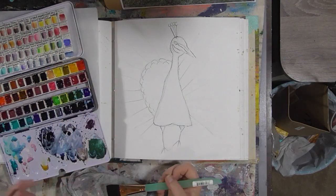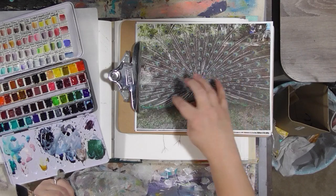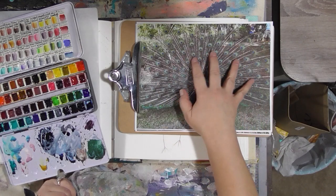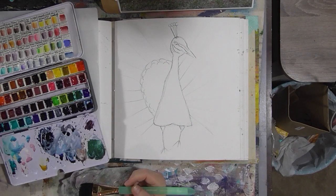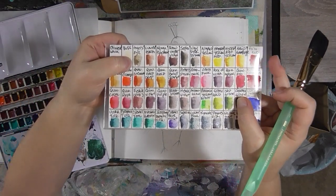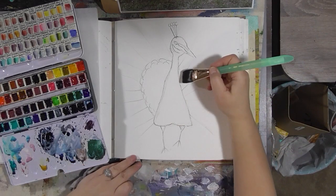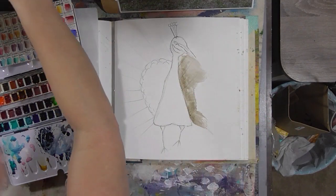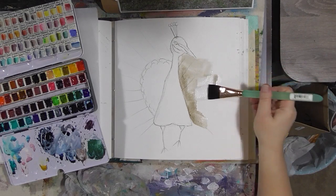With watercolor, of course, we start light to dark. The first thing I'm going to do — you can see in the picture, this was at a luau we were at — the base layer of these tail feathers is sort of a tannish red color, and then you see the dark green dots and blue dots. So we are going to start with Tiger's Eye Genuine, which is this color here — one of the Daniel Smith colors made from semi-precious stones. I'm going to put some of this around the outside of our bird, then blend it out with some water.